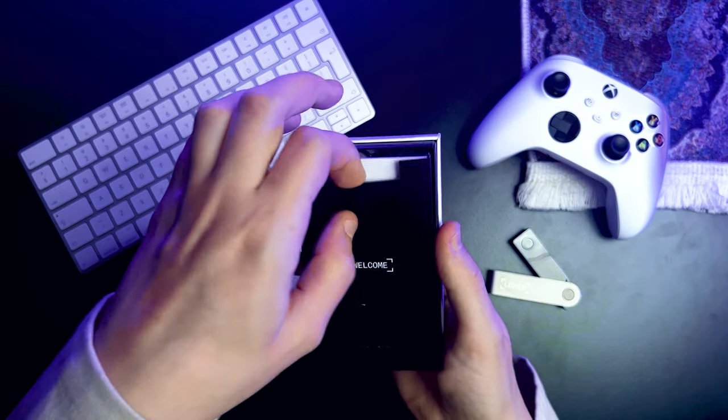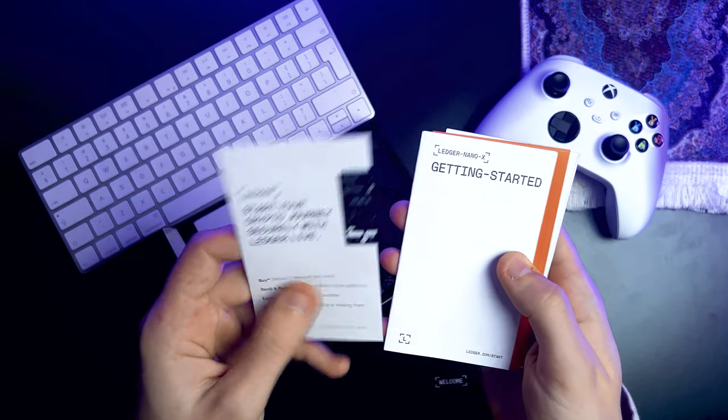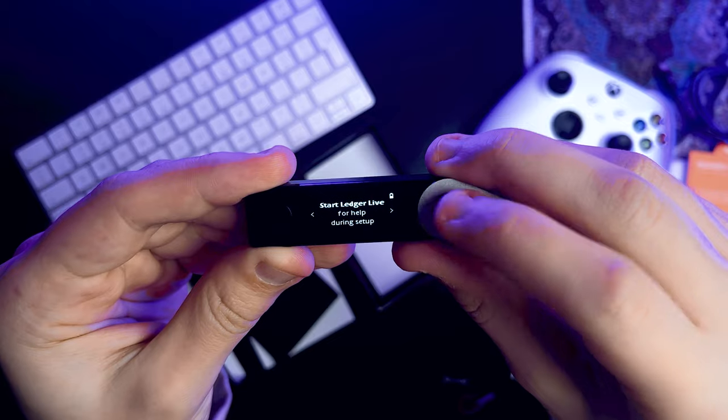What's up guys! Today we're diving into the world of crypto security by unboxing the Ledger Nano X. We will unbox it and I'll show you exactly what you need to look for to ensure you've got the real deal, because when it comes to securing your investments, you can never be too careful.